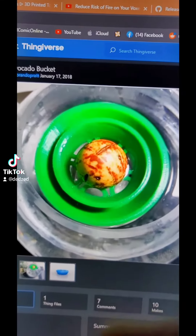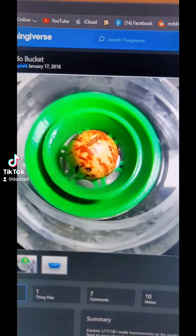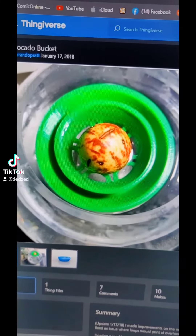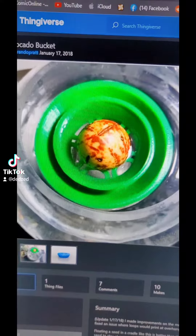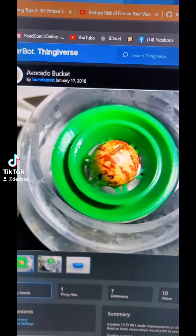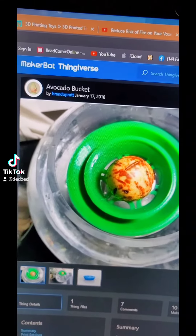The avocado boat I made last time did not work — it sinks too far down. It doesn't have the inner brim around it like it's supposed to. See in this picture how it's got the inside brim? The other one doesn't have that, so it just sinks all the way down and only the tip of the avocado sticks up. So I decided I'm going to reprint it.